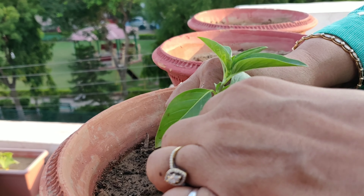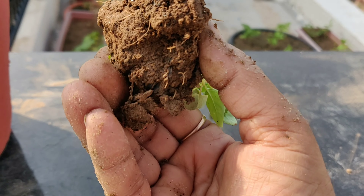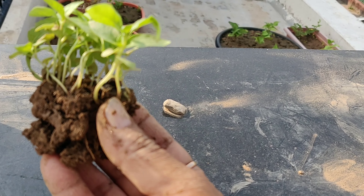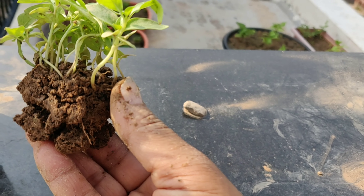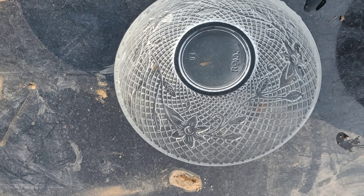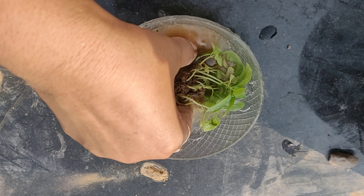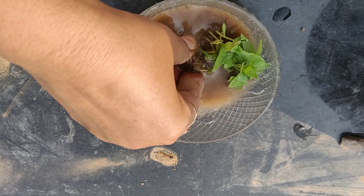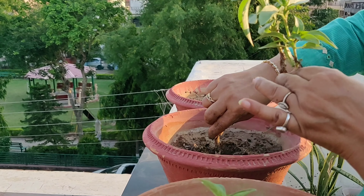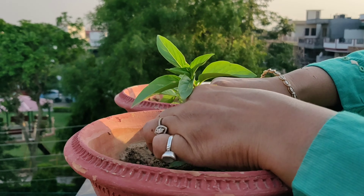Sometimes a whole bunch of saplings come out along with the soil, and their roots are so near to each other that disentangling them seems difficult. What to do in this case? Very simple — the second method comes in handy. Just take a bowl filled with water and put the whole lump in water. Now the task becomes easy: all the saplings will be disentangled easily, and then it becomes easy for us to take them out one by one and replant them. Watering the saplings lightly is the last task of propagation.